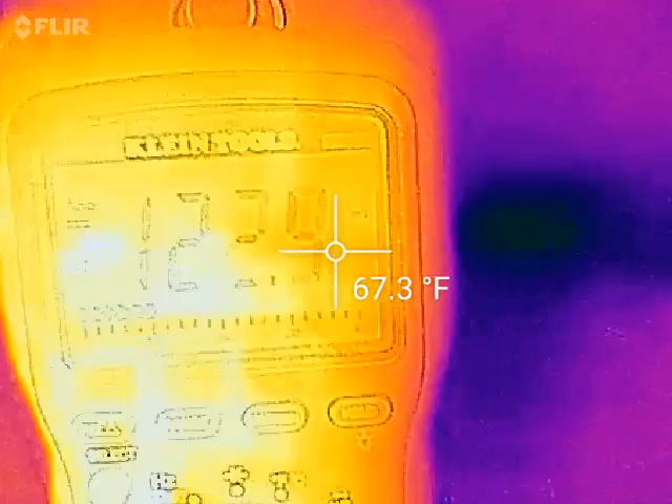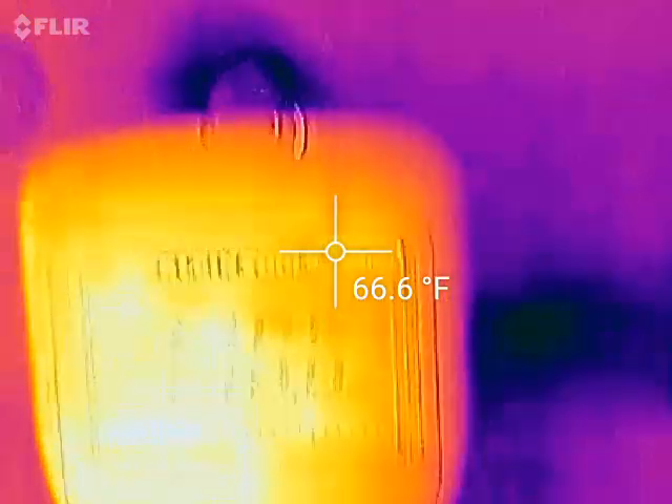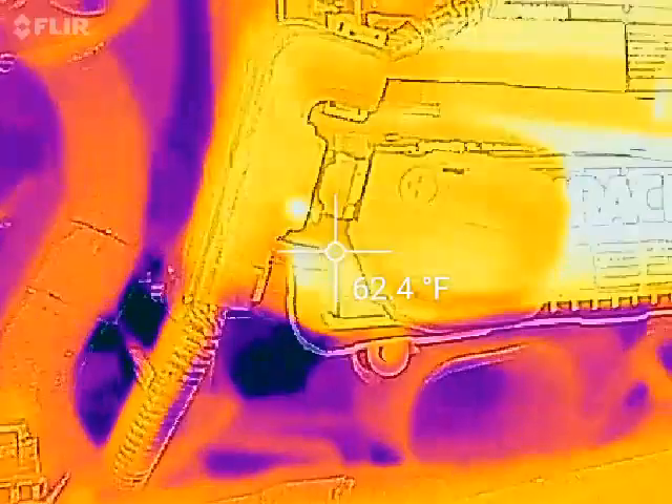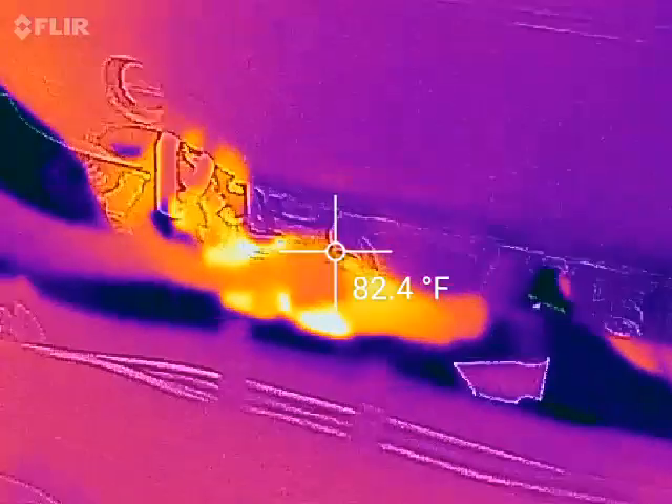You see 123 amps of current draw with the car turned off. We're going to watch for the heat — we found it.